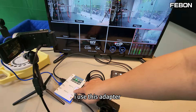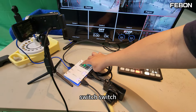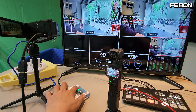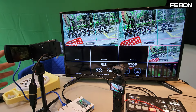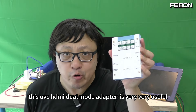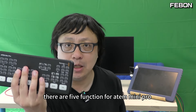I use this adapter. Edit channel 4 — switch, switch, switch. DZI Pocket 3 and the HDMI camcorder switch. This UVC HDMI dual mode adapter is very, very useful for the ATEM Mini Pro. There are 4 functions for the ATEM Mini Pro. See you next time. Thank you.